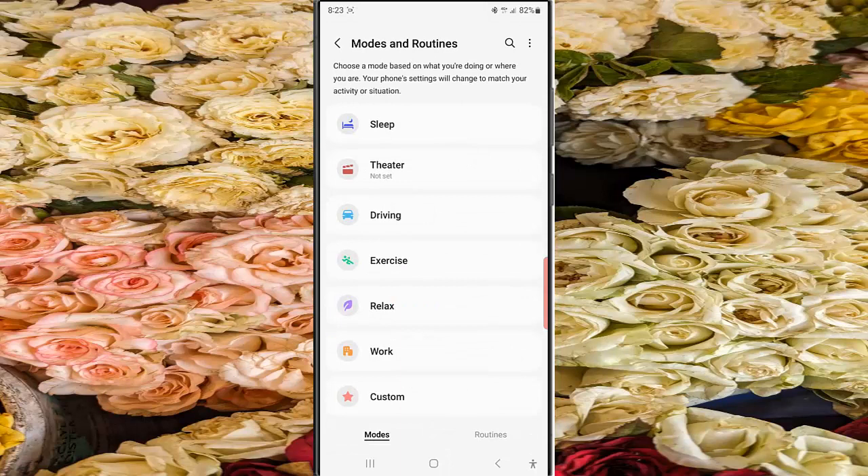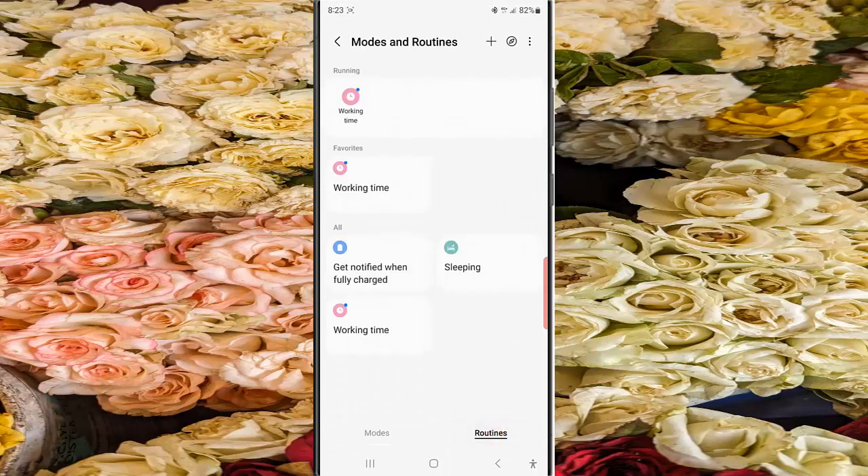Tap Modes and Routines, and then tap Routines. While you are in the Routines screen, tap the compass icon at the top right to see the list of stock routines available.